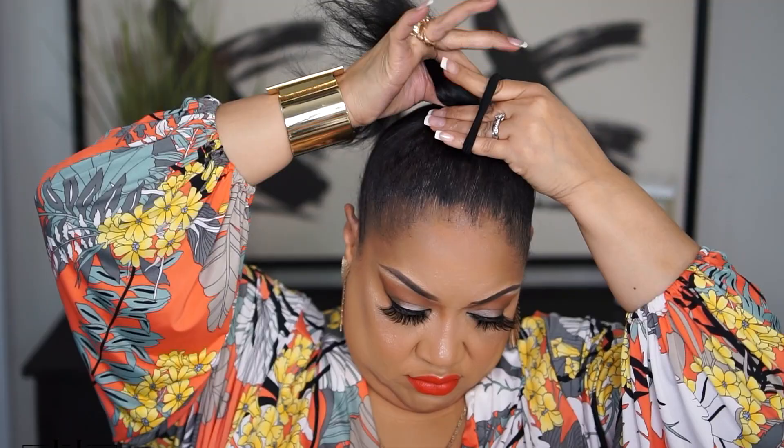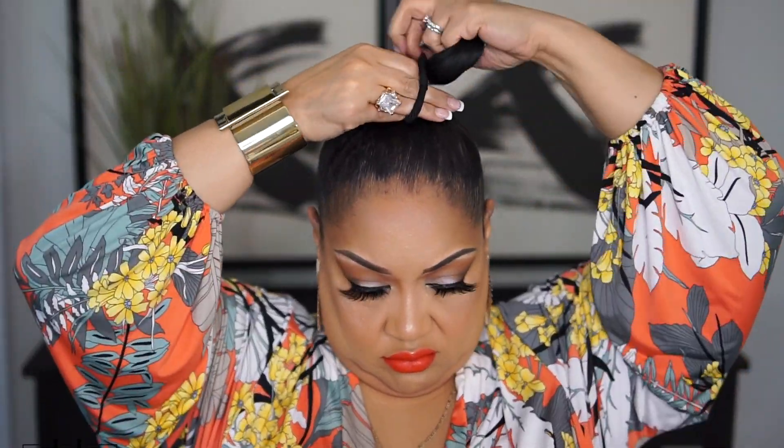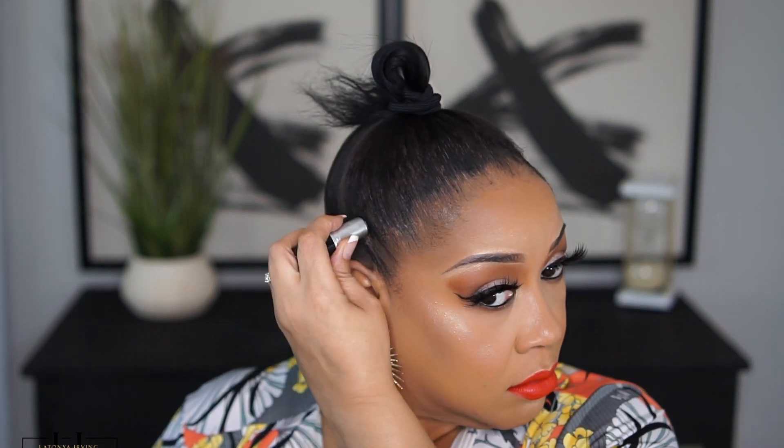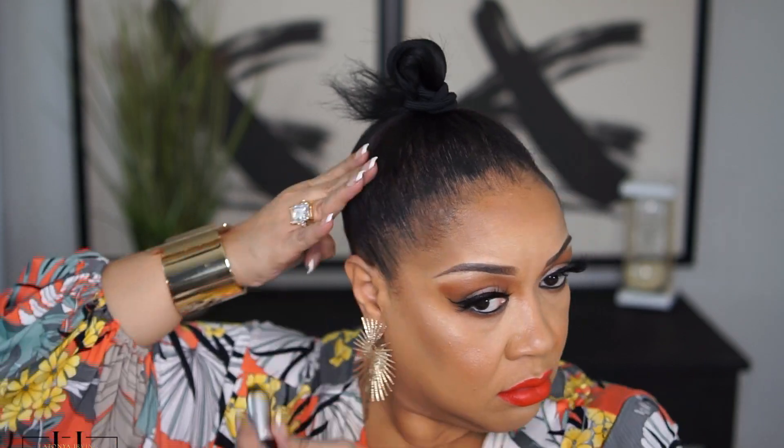I'm not worried about this being perfect in the front because this hairstyle does have a bang. I've brushed the root spray and the edge control oil up together and I really don't like how this touch-up spray has separated like it did — it's not as nourishing on the scalp as the Kiss cover stick. So where there are gaps from the hairspray, I'm just going over it with my handy dandy Kiss cover stick.